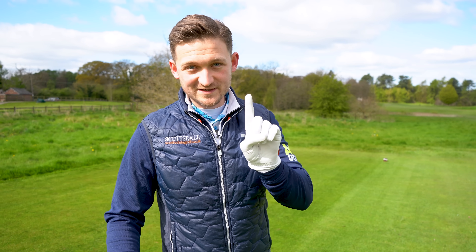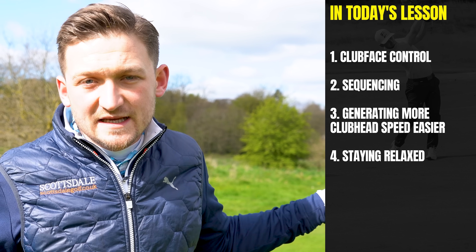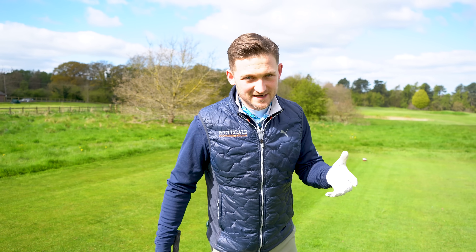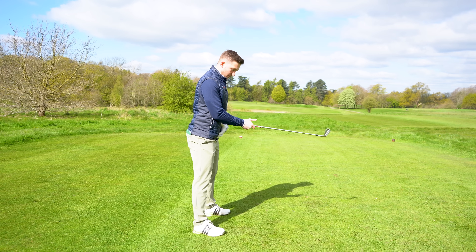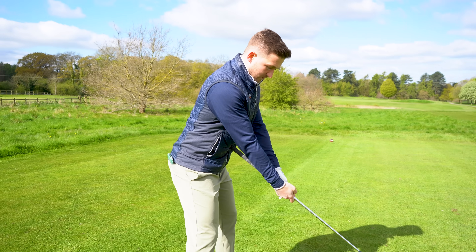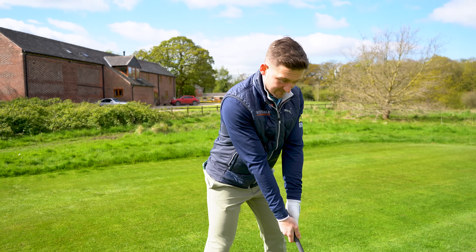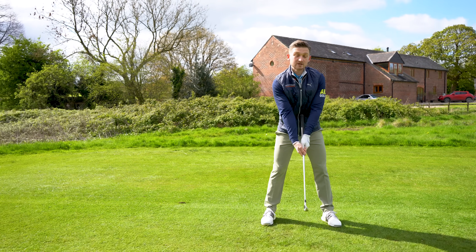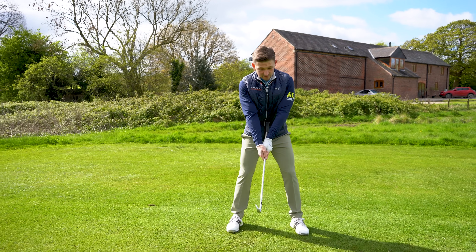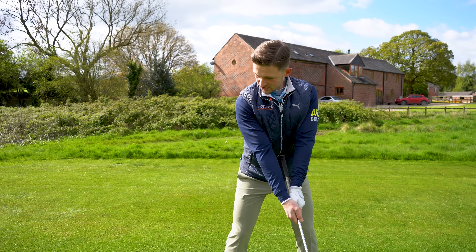We're going to start by working on point one — club face control — and arms and body sync for point two, being relaxed for point three, and speed for point four. The starting point: get that club in your belly button, just like that, and grip the golf club on the steel where your arms are nice and relaxed — just as if you had the club down in normal position, but now gripping on the steel. This is the starting point, and this is why you don't need much space at all.